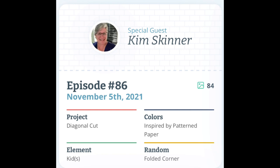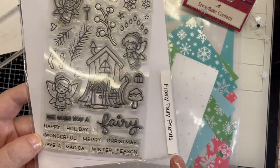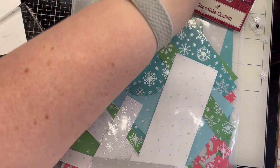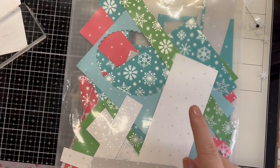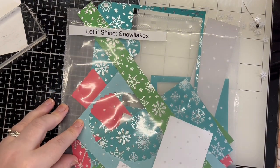As this is a Craft Roulette process video, I have parameters to meet — these are displayed on the screen. For this card I will be using Lawn Fawn Frosty Fairy Friends, Snowflake Confetti, Lawn Fawn Let It Shine Snowflakes in Teal, and any other products will be listed below.